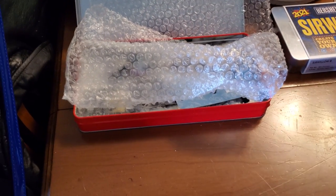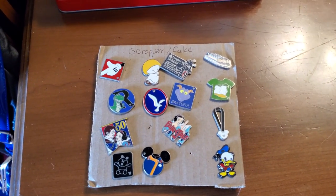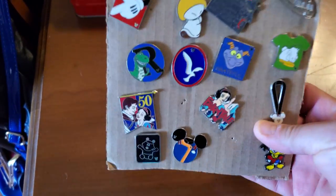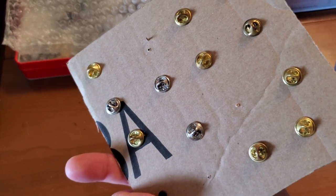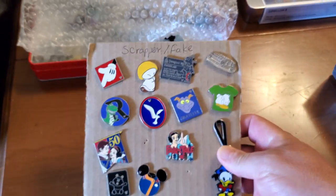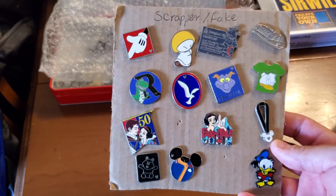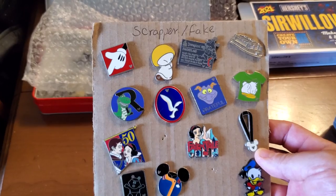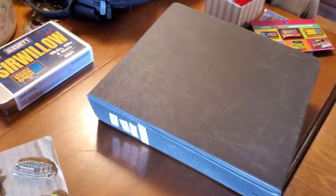One other option, particularly if you're traveling, is cardboard. This is what I actually use for my scrappers and fakes if people want to trade for those — just a piece of cardboard ripped off a box. You stick the pins on using backs you don't want to keep, and it makes it easy to carry them around. You can do this with real pins as well. I've seen people make pages of cardboard and put them into books to carry with them.